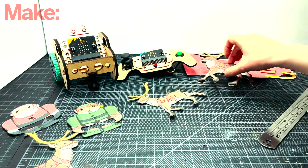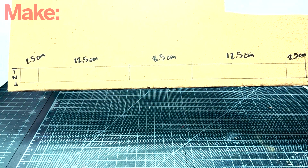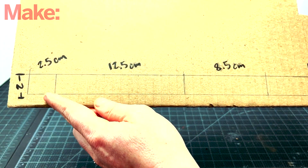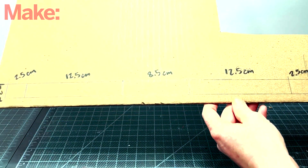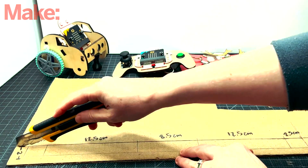Once you have all the pieces cut out and Rudolph mounted on the cardboard, you're ready to cut the cardboard piece. This cardboard piece is gonna be a long piece. The measurements do not have to be exact, but make sure that the corrugation is perpendicular to the length of the piece. The most important measurement is the middle one, which is eight and a half centimeters or about three and one third inches.